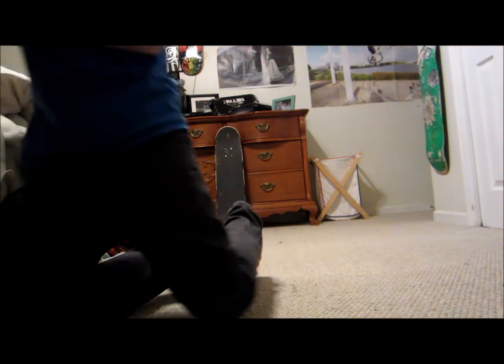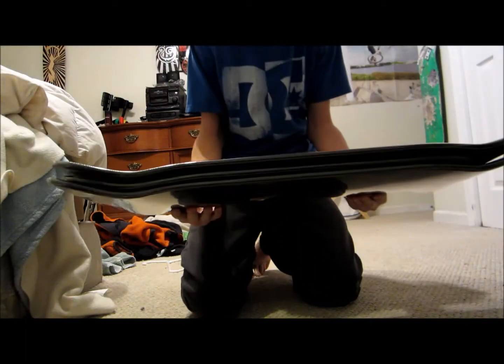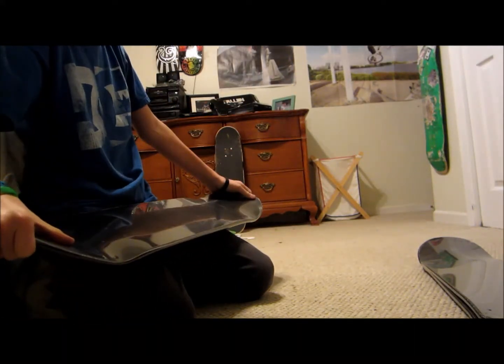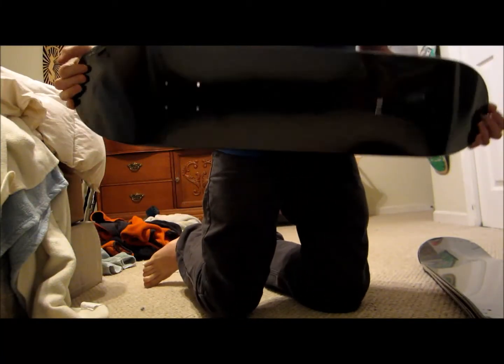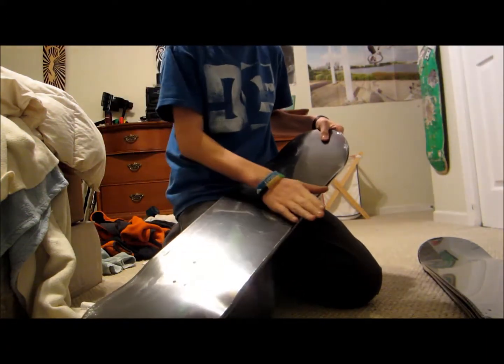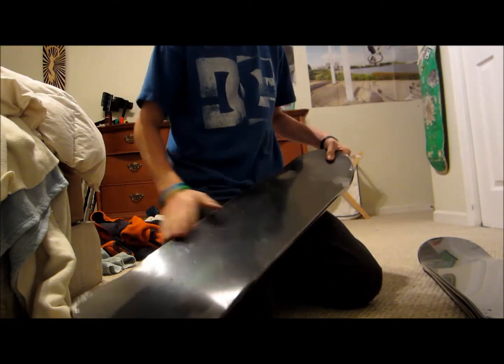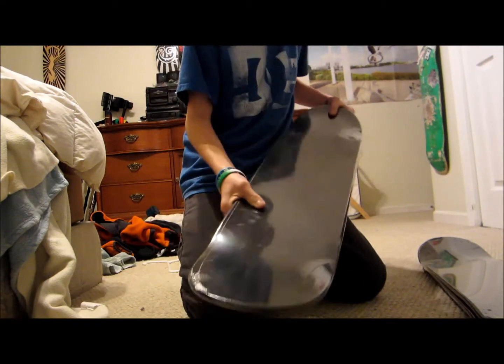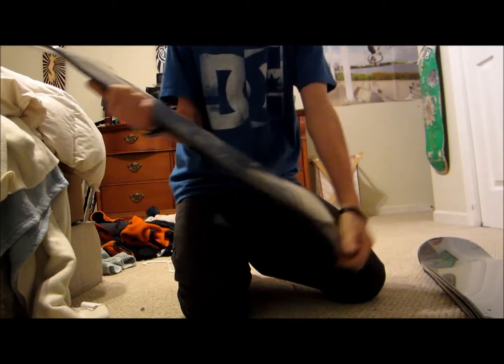I'm selling three of the black 7.5 TMRs. TMR is a great company. The board that you see in the back is my TMR that I'm skating now, and it's one of the best boards I've ever skated. It has amazing pop, and the concave is completely concaved — really nice concave and really nice pop. They're 7.5 black TMRs.